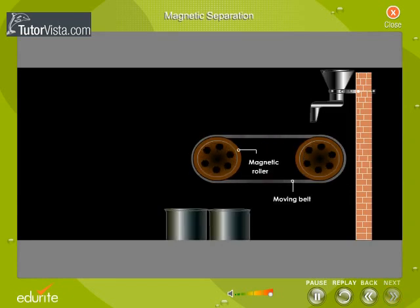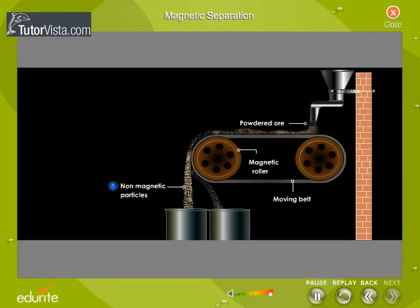The principle of the process of magnetic separation: the ore is passed over a conveyor belt that runs over two rollers, one of which is magnetic. The non-magnetic particles drop down first due to gravity. The magnetic particles adhere to the belt for a little longer time and drop down a little later. Thus, the ore and gangue particles get separated into different heaps away from each other.